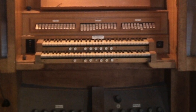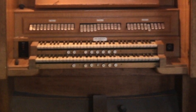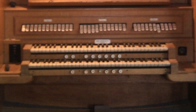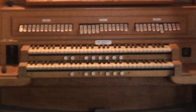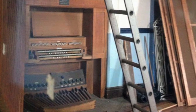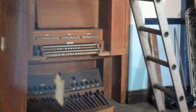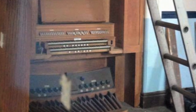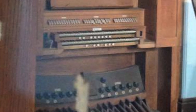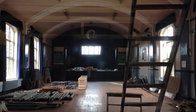The instrument served the school for many years, during which time the school became a comprehensive school and was renamed Langley High School. In 2015, the school was demolished to make way for the new Oldbury Academy. A group of old pupils at the school were given six days to save the organ.